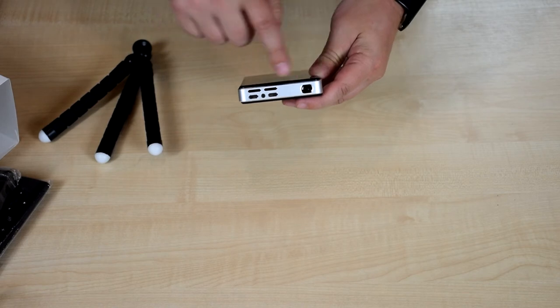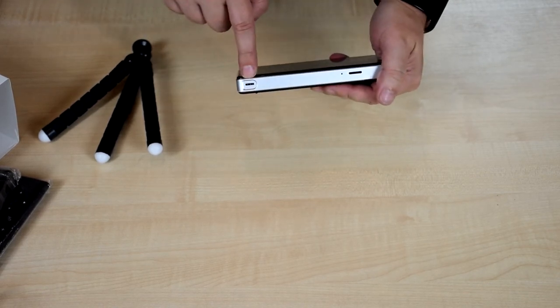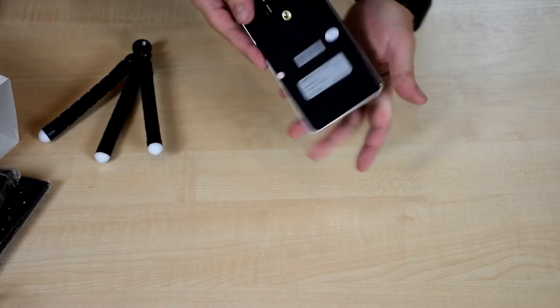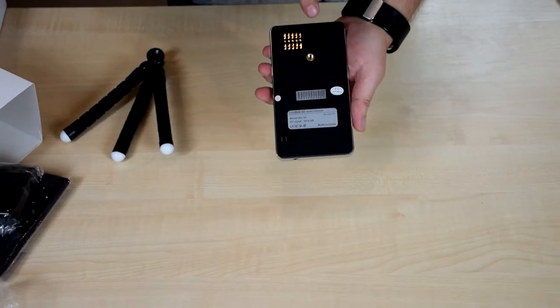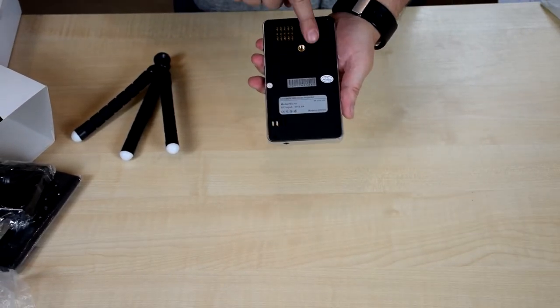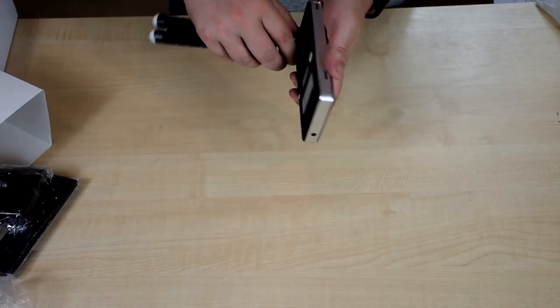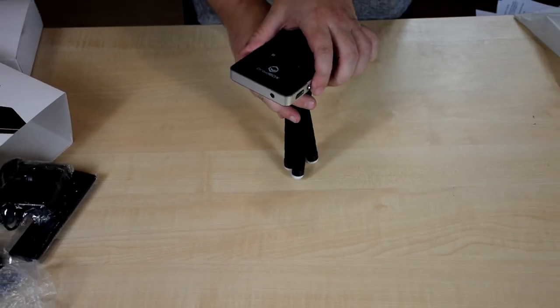On the back you've got where the lens is. On this side you've got the focus button for the lens and an SD card slot. On the bottom there's a flap you can lift up to tilt the projector slightly, and a screw hole for the tripod, which quickly fits in so you can stand up your projector.